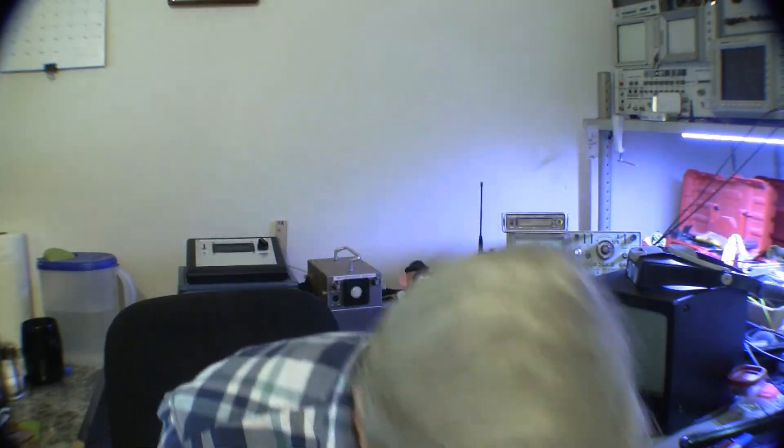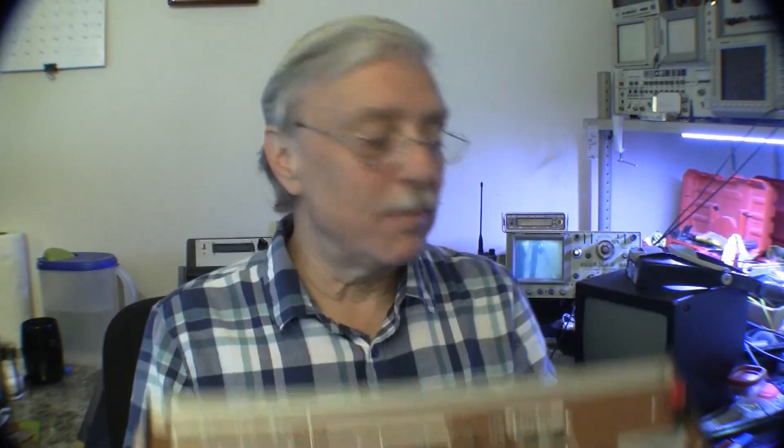I can also hear a screw or something rolling around in there. At any rate, this switcher was modified and I've been testing it — it works with the one working camera. We'll look at that in a minute. That's the story of the Sony SEG1 and SEG1A, and let's take a look at this thing operating.